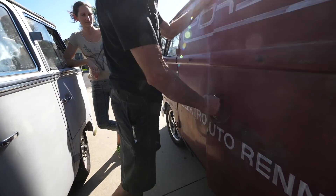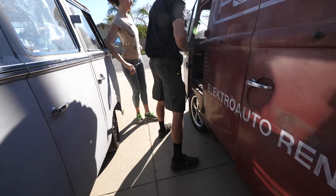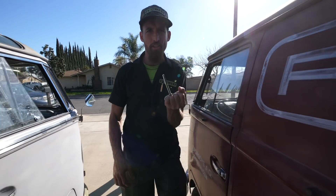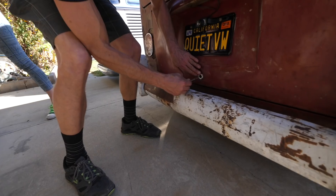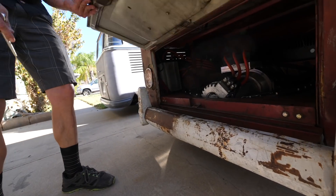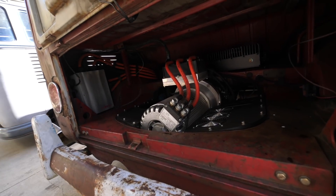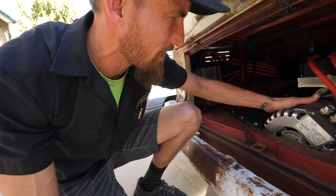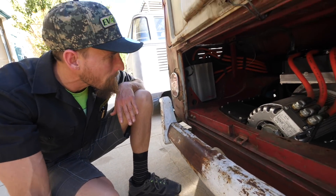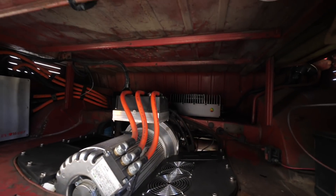Let's go look at the motor — that's the exciting part. Let's get the church key... oh god, let's go see the Hyper 9 motor. That is the Hyper 9 — that is the very first type, the prototype that they got to experiment with. Listen to that beautiful hum. It's doing about 5 kilowatts of charging power.